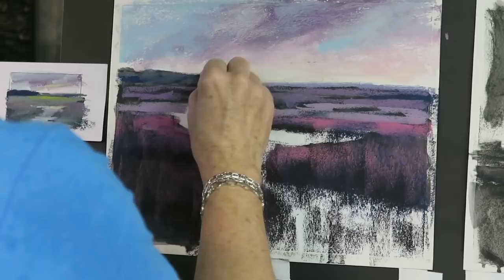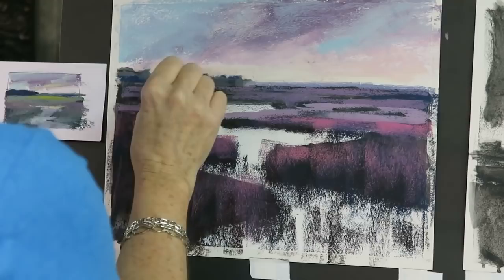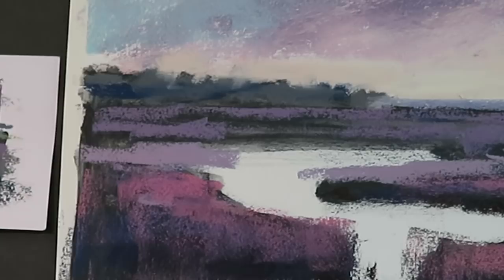Now I've got sky, dirt, and distant land. While I'm thinking of it, I'm going to take my pale pink - which was the sky color - and break up this distant piece of land to make it a little more interesting. It was kind of straight and boring, so I want to dig into it with the sky color to break it up and make a more interesting silhouette against the sky.